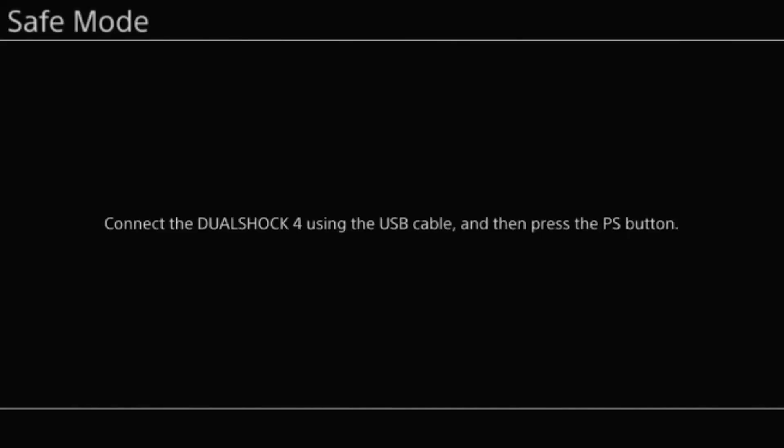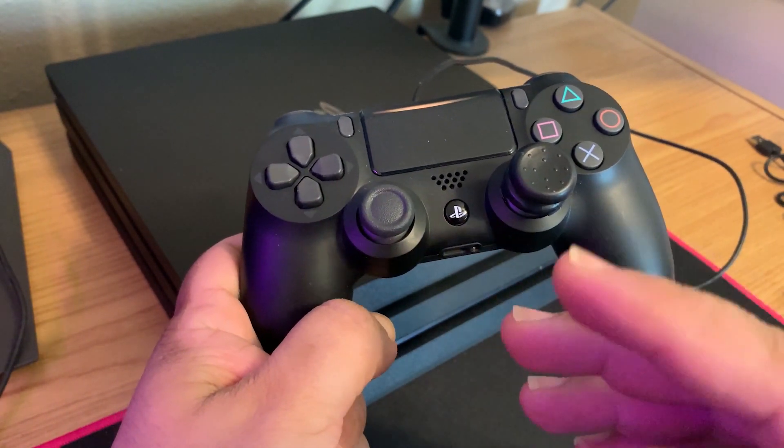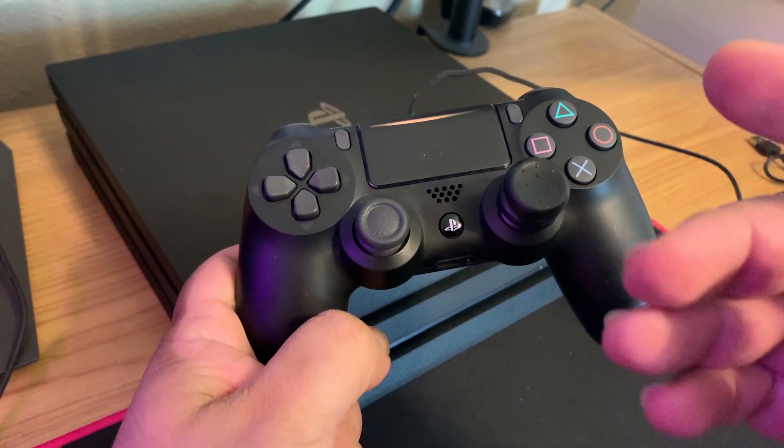If everything worked out correctly, you should see on your screen where it says safe mode: connect the DualShock 4 using a USB cable and then press the PS button. At this point, you're going to want to press the PS button and it's going to take you to the next screen, which is the safe mode menu.